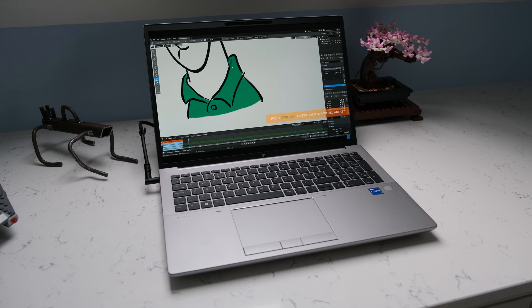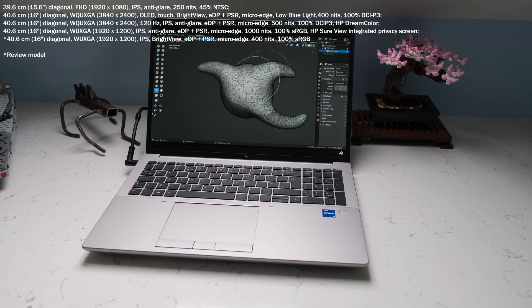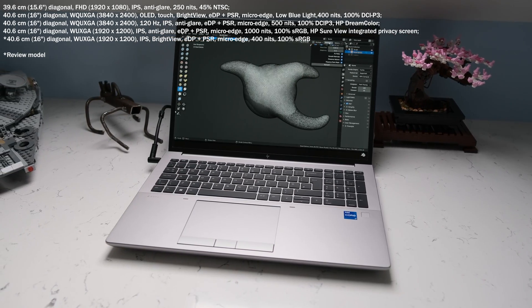The ZBook Fury range has a wealth of display options to cater for most user workflows. Here's a list of the display options available, including OLED, touchscreen, DreamColor, 4K, and HP's SureView privacy screen.